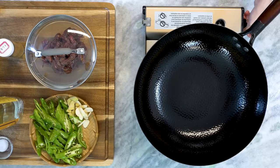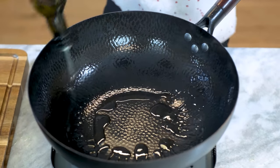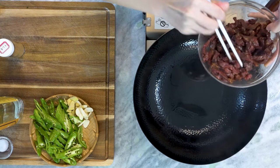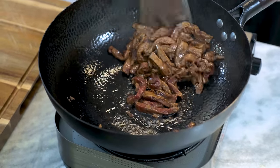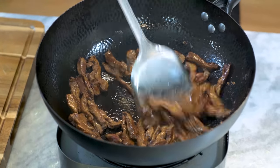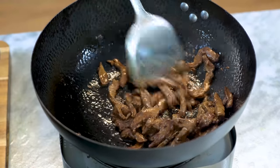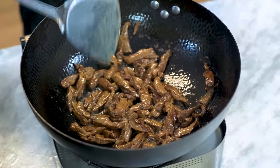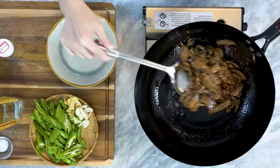Turn the heat to high and heat the wok until it is smoking hot. Add 1 to 2 tbsp of cooking oil. Loosen up the beef strips before adding them to the wok so they don't tangle together. The wok is super hot, so you only need to stir this for a minute or two. I know that doesn't sound like enough time to cook the meat through. That's okay because we will cook it further. If the beef is fully cooked at this moment, it will be overcooked after we mix it with the peppers. Once all the beef changes color, turn off the heat and take the beef out. Be sure to tilt the wok so you can leave the oil in there.